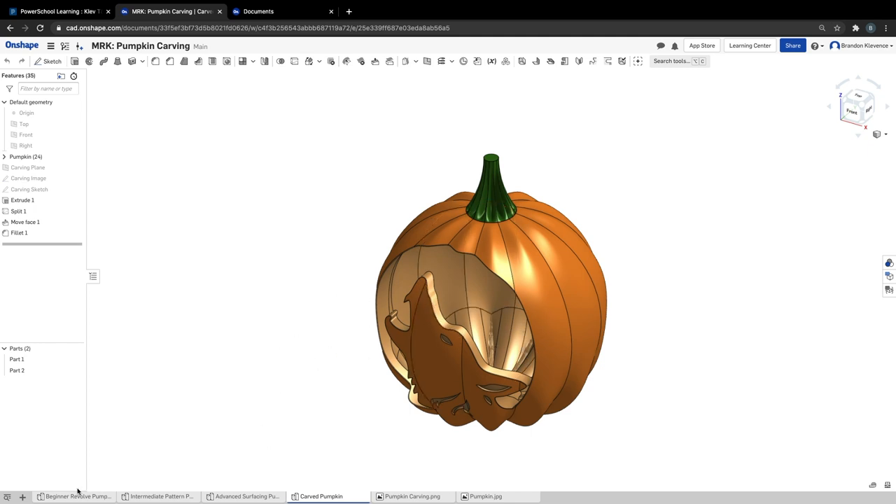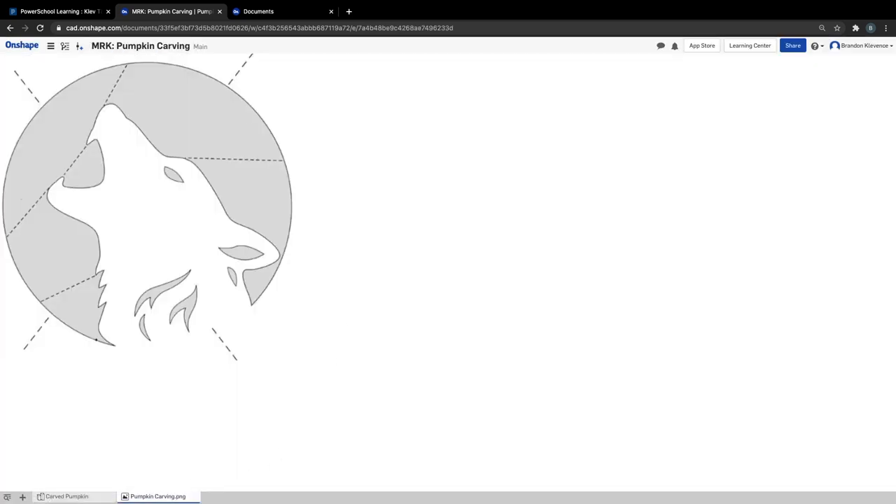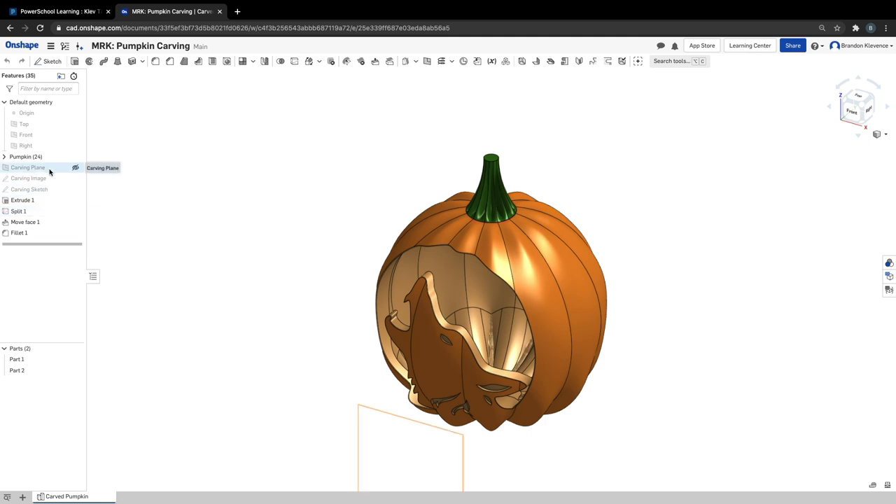Once this loads, we are going to be editing this part studio. If you don't like extra part studios, you can delete these other part studios. The advanced surface surfacing pumpkin is the same as the carving pumpkin. In here there are some images — a pumpkin.jpg that was the reference image for the advanced modeling pumpkin. We're going to see three features: carving plane, carving image, and carving sketch. That's what's driving the extrude remove and basically how this pumpkin's working.